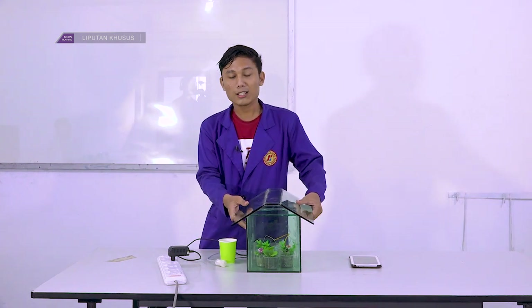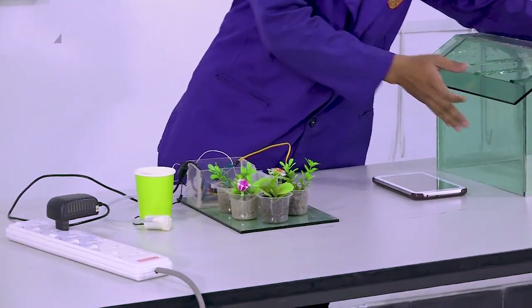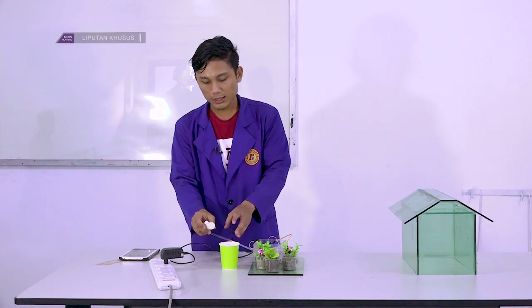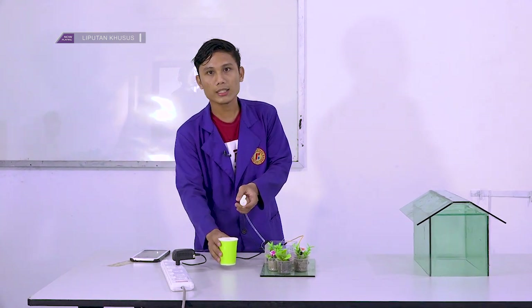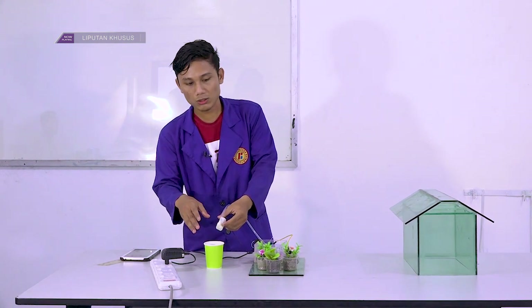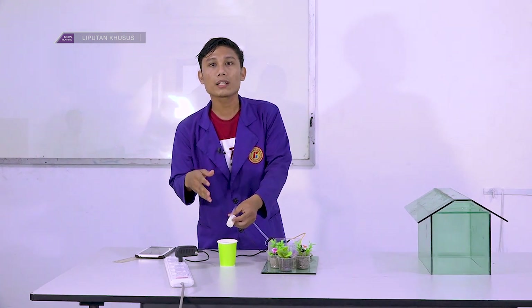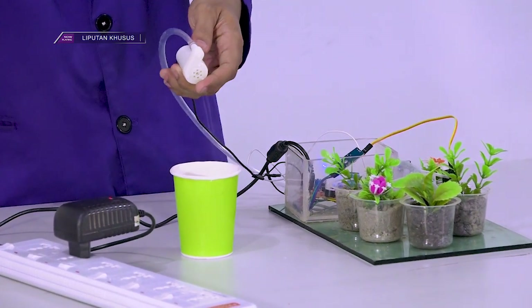Dia masih bisa mengakses dan bisa melakukan perintah. Di sini kita akan lakukan demo. Langkah pertamanya itu hidupkan dulu, beri arus — ini pompa. Fungsi pompa ini untuk melakukan penyiraman. Di sini ada bak air, ini hanya bak air untuk prototype saja, tapi kalau diimplementasikan lebih bagus nantinya dia langsung ke pompa air, agar dia bisa melakukan penyiramannya otomatis hidup dan mati.